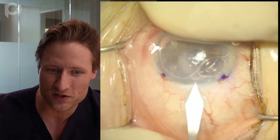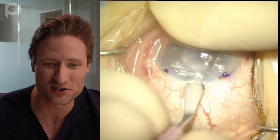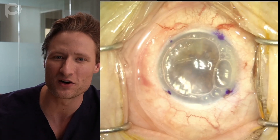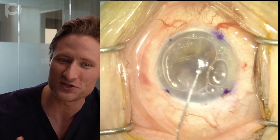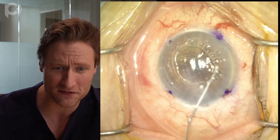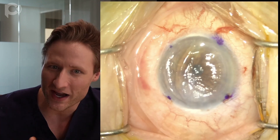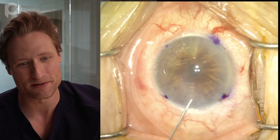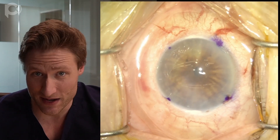Now I'll make the main wound — this is a 3-millimeter keratome. You can use whatever keratome size you want; I actually think it's better to use a bigger wound rather than a smaller wound because it's easier to get the injector in and out. Once I've made the wound, I'm going to remove air from the anterior chamber and replace it with saline, deepening the anterior chamber, and now it's time to make an iridotomy.